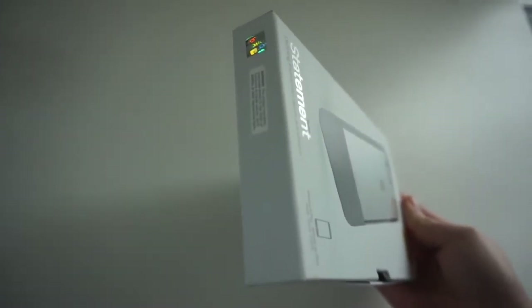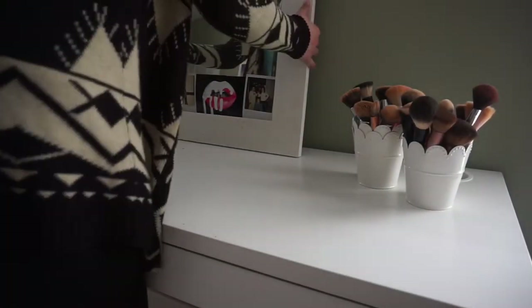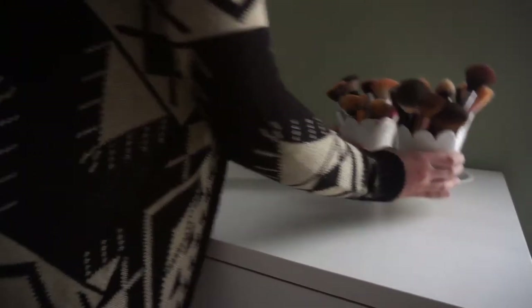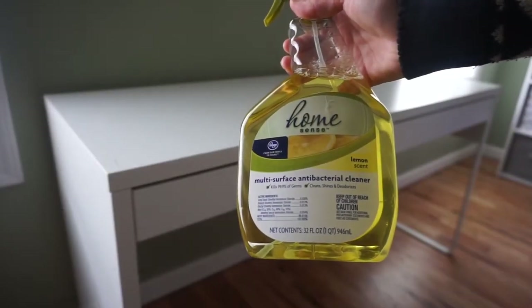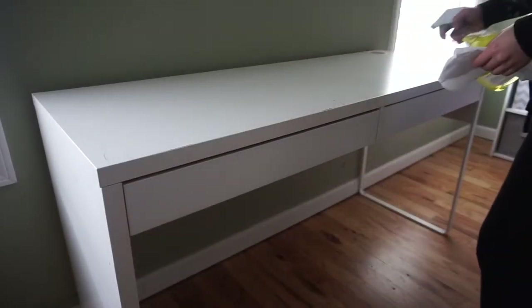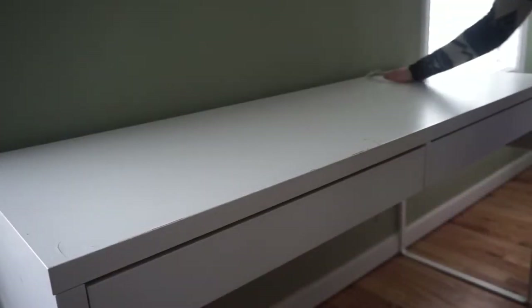Before we begin, you're going to want to clear off your desk of all items — we're going to want a clean slate to work with. Once your desk has been cleared off, we're going to take a multi-surface cleaner, spray it all over the desk, and clean up any dirt, debris, makeup, or dust.